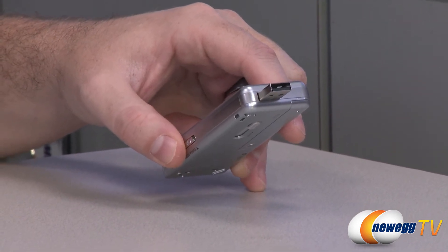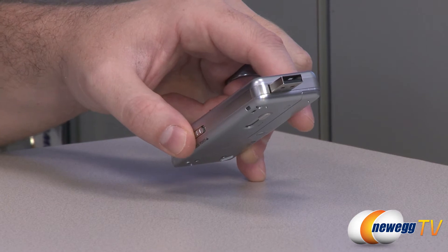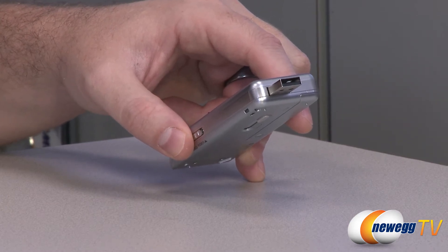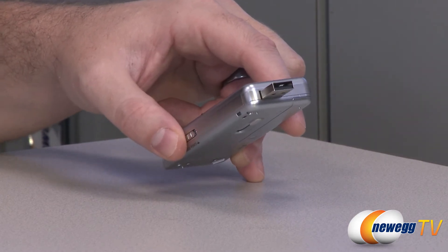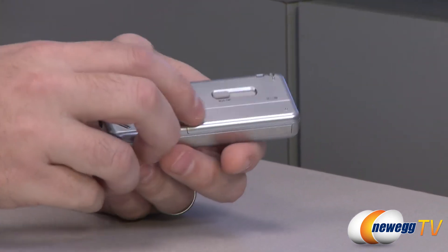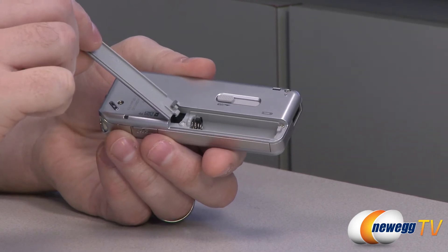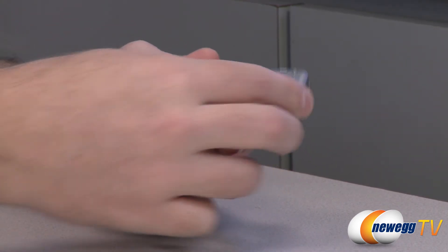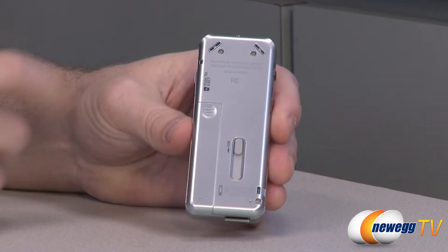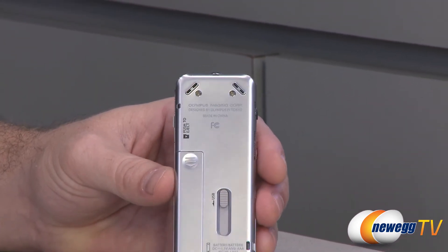If you want to connect this to your computer, it's compatible with Windows XP, Vista, and Windows 7, and for Mac users OS X version 10.4.11 and above. On the back you have your battery slot for the single AAA battery. You can also see some openings for the stereo microphones that are built in.